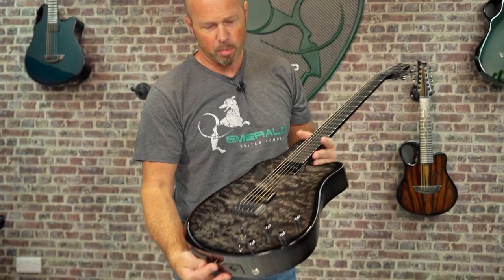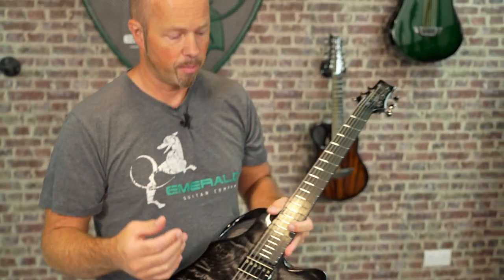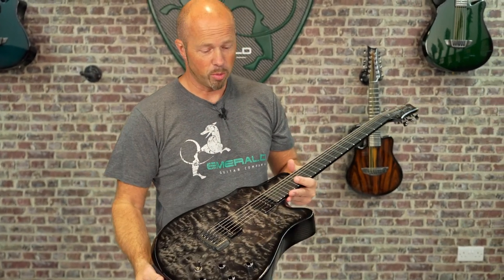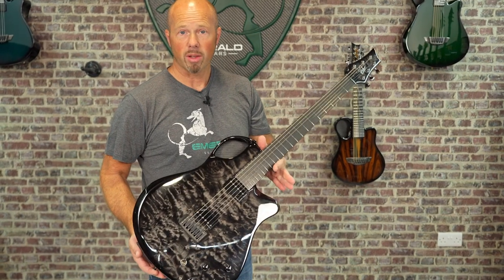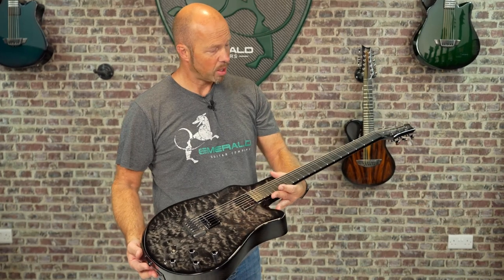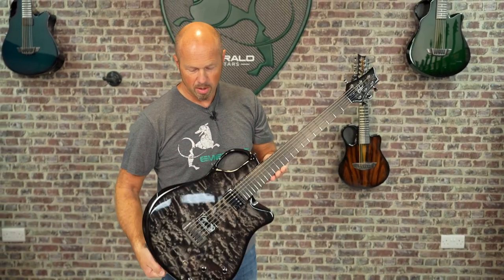The last one for today is a Virtuo, finished in black quilted maple. You may have seen the videos we did with Kefir — he came over to Ireland and we did a collaboration recording around the beautiful areas of Donegal. He made a really fantastic video performing on one of these. The Virtuo is such a great versatile guitar, great pickup system, and black quilted maple just looks amazing. Black carbon back and sides, black hardware — that's a nice way to go.